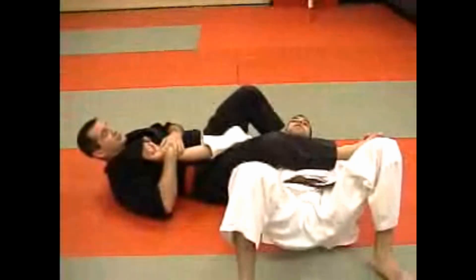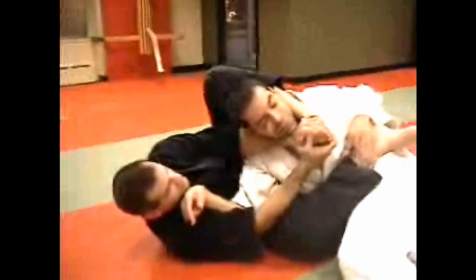So I'm in arm bar position. The person comes up to come through. I ride up with my foot, getting my forearm underneath his neck on the Stomach 9 or Large Intestine 18, grab my foot and apply the choke.